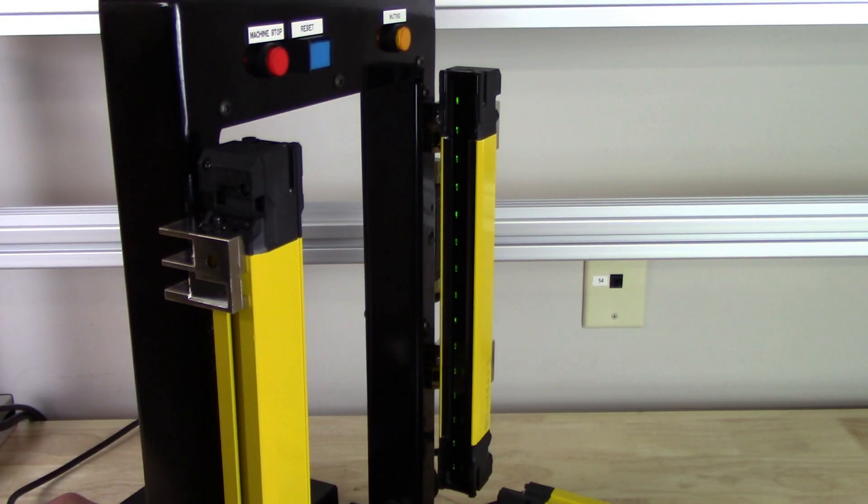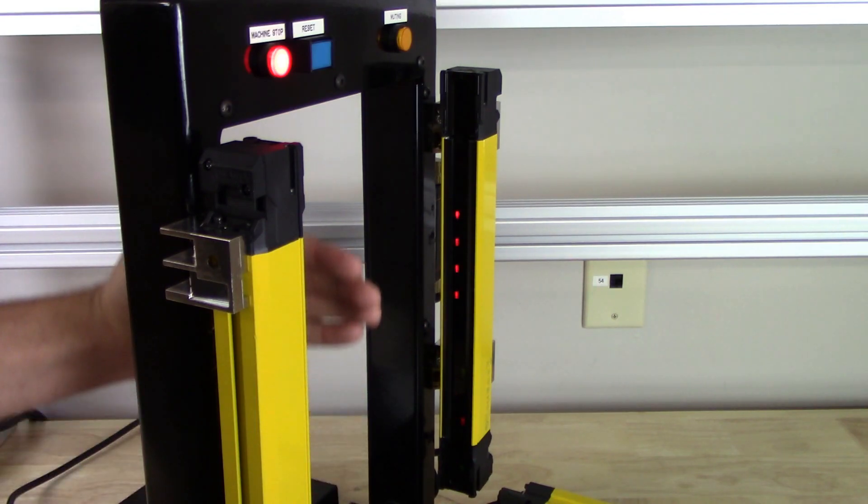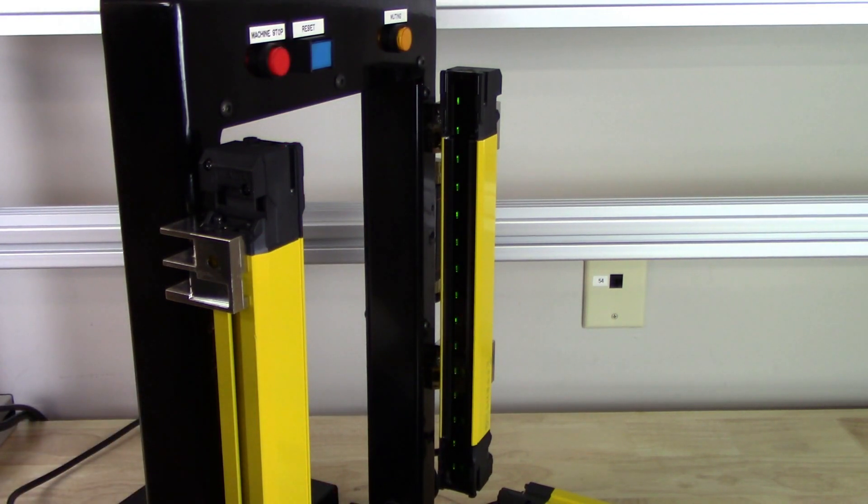These light curtains simplify installation with quick alignment via tricolored area beam indicators. A green light will tell you the beams are aligned and unblocked, orange means the light curtain is dirty or needs to be realigned, and red means that the beams are blocked.